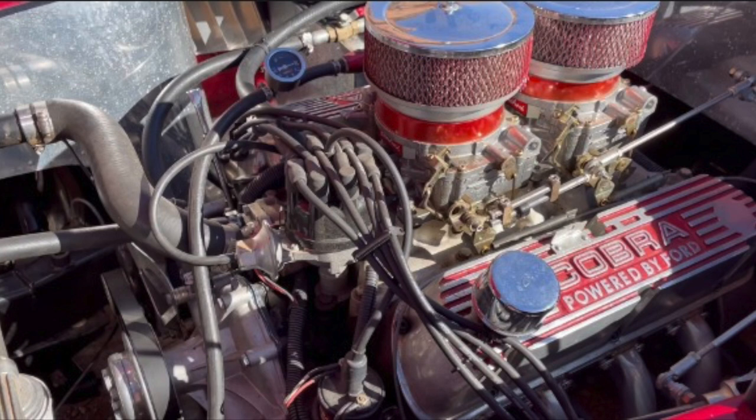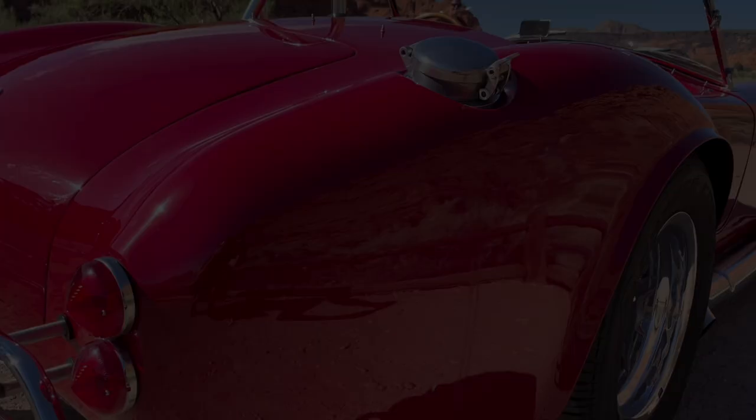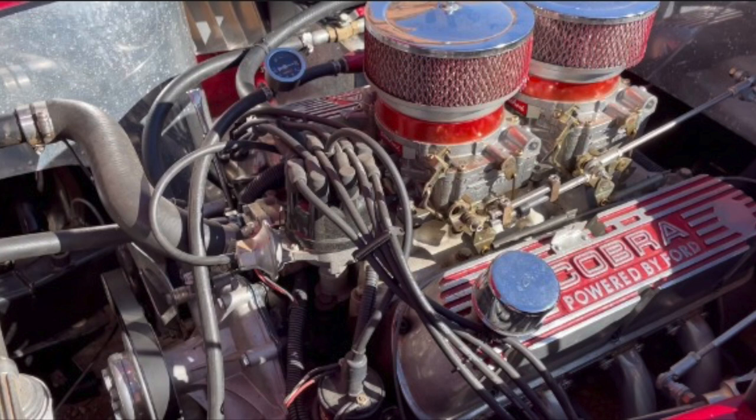It features GT40P heads, forged pistons, roller lifters, roller rockers, and it's a 9.5:1 compression engine. It has a Downing-Lunetti camshaft in it — you can hear that nice chop at idle. It has an Edelbrock dual quad intake with dual 500 CFM four-barrel carburetors, and that all sounds so good coming out of those side pipes with a nice rumble.